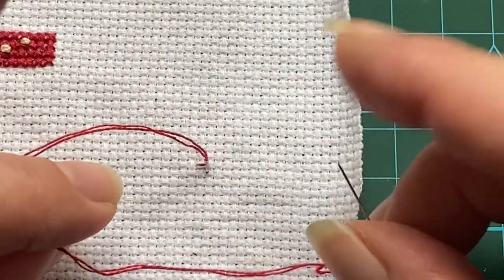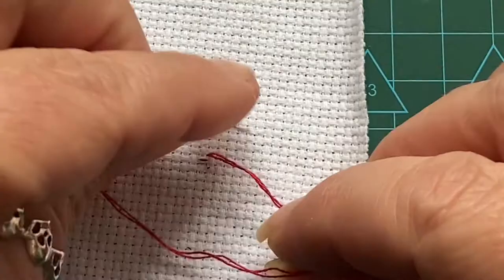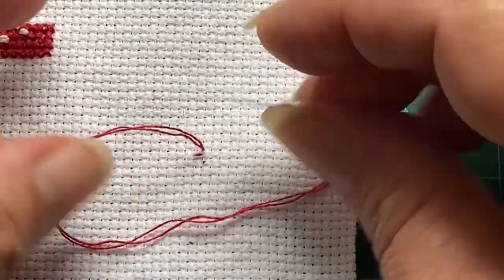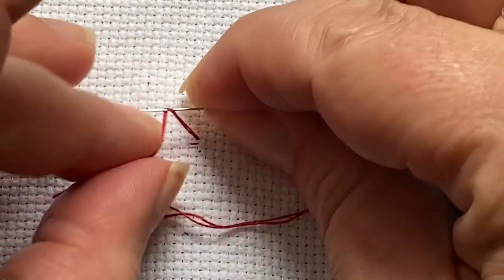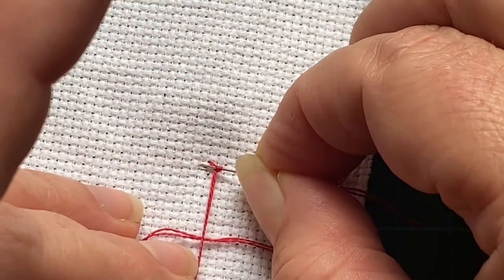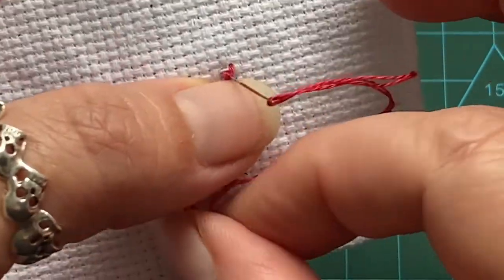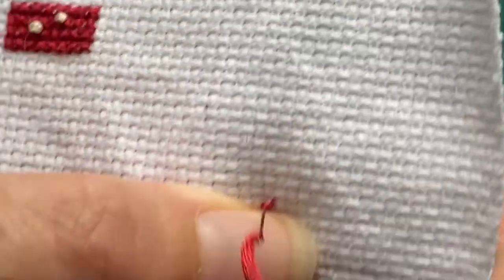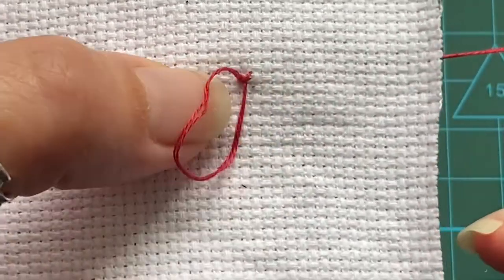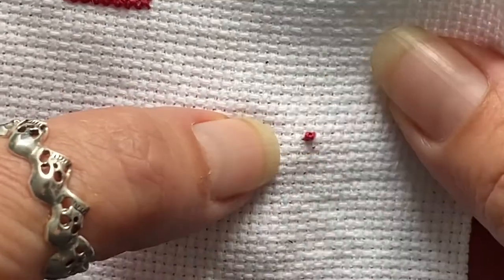We do the same thing again — we've got our loop, pull that thread to the left. If you are a lefty, you do it to the right and go around that way — it doesn't make any difference, as long as you close that loop to make your knot. Wind the thread around the needle twice and go back into the middle of your pin stitch. Keep that tension — we're making a knot, you tie a knot tight. It can be quite tough to pull through, but there's your french knot.